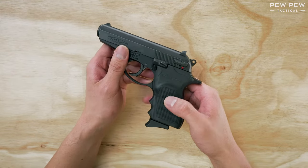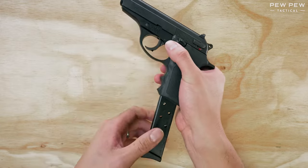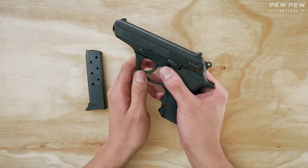First, let's take out the magazine by pressing the magazine release button right here. And let's check that the chamber is empty.